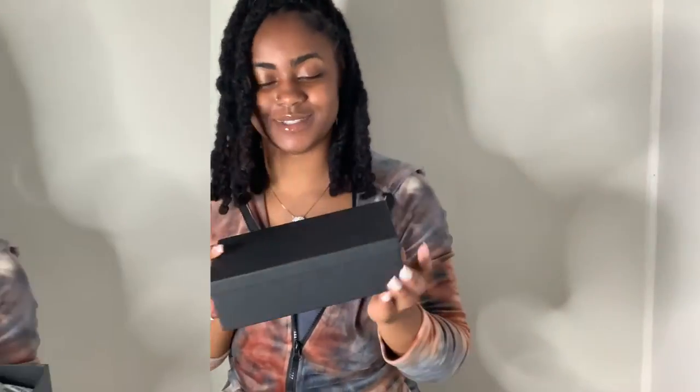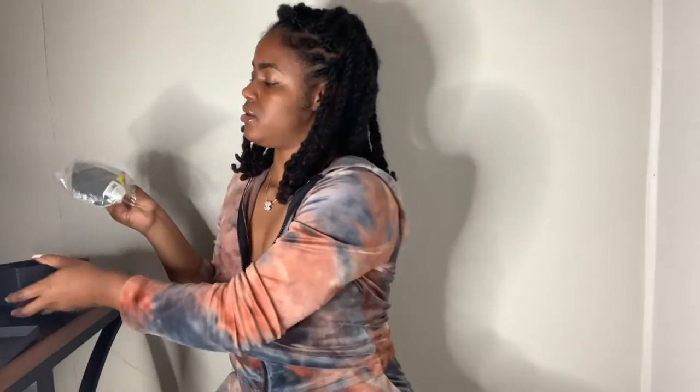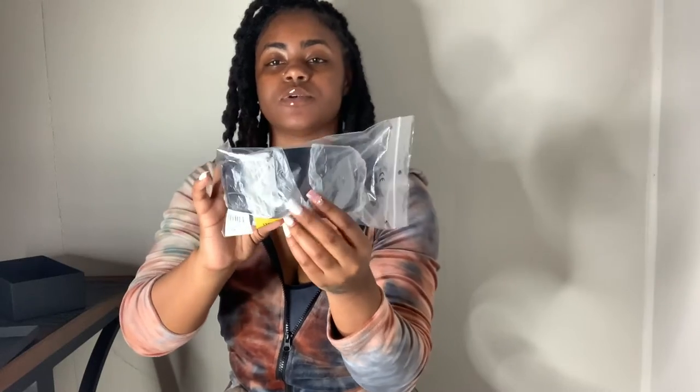The box is good quality, pretty sturdy. So let's get into the moment of truth. When you first open the box, this is what it looks like — you have your shades and some other papers in there with it.